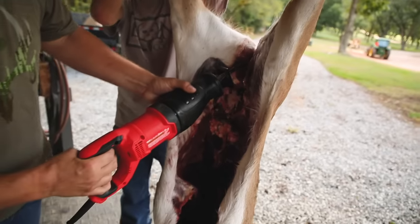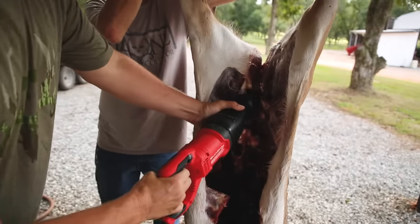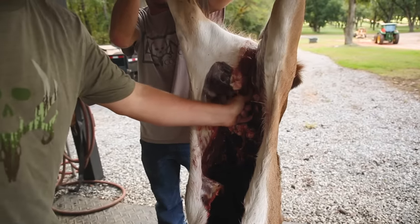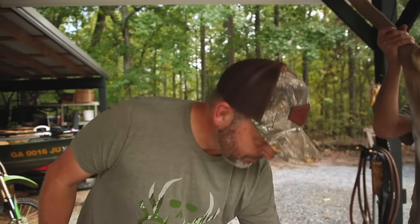This animal has been tubed out already. What I'll do is take the sawzall and cut this pelvis bone out — just get it out of the way. There are a lot of different ways to do this. I know people who'll cut the deer all the way down the middle and make a half, but what I personally like to do, if I've got a single tree to work off of, is take my time and skin it out first.